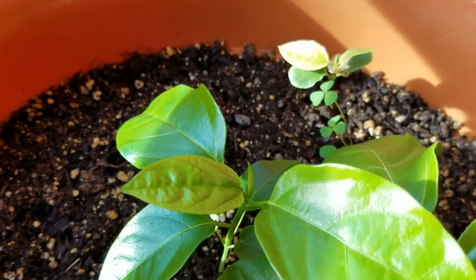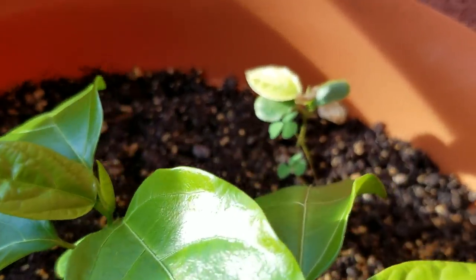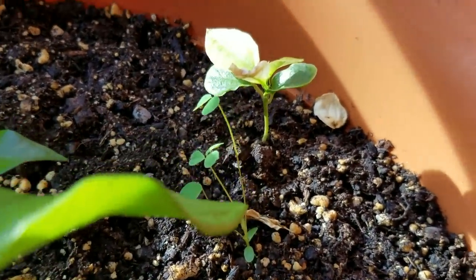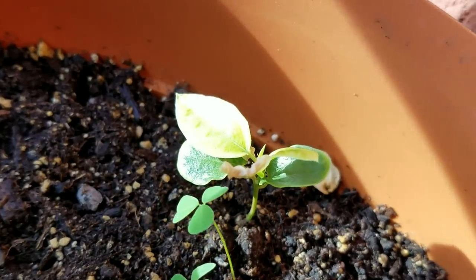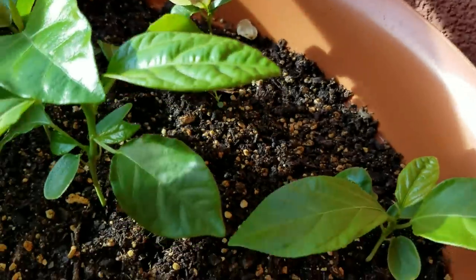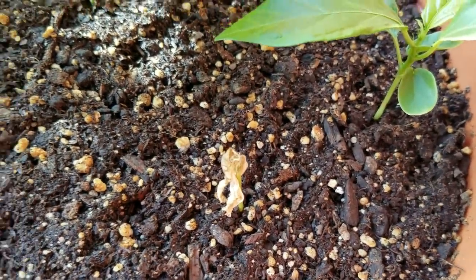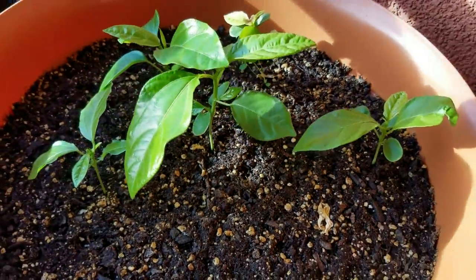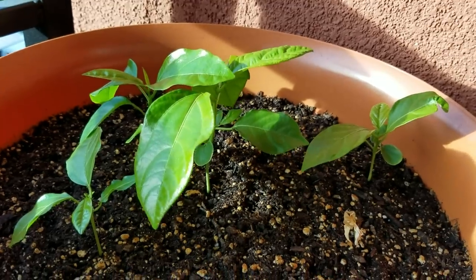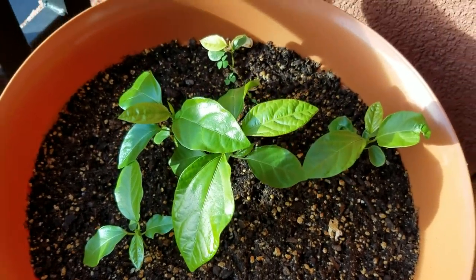There's some clover growing, and at first I thought of getting rid of it, but later I thought it might help fix the soil with its nitrogen-fixing bacteria, which could enrich the soil — provided the bacteria are in there, since I sterilized it. This one died — I've lost one out of the six. It could just be due to its positioning; that spot had the most sun beating down on it, and maybe it just dried up and didn't get enough water.